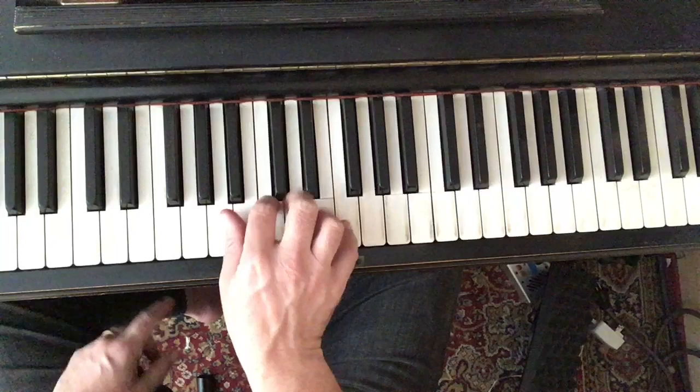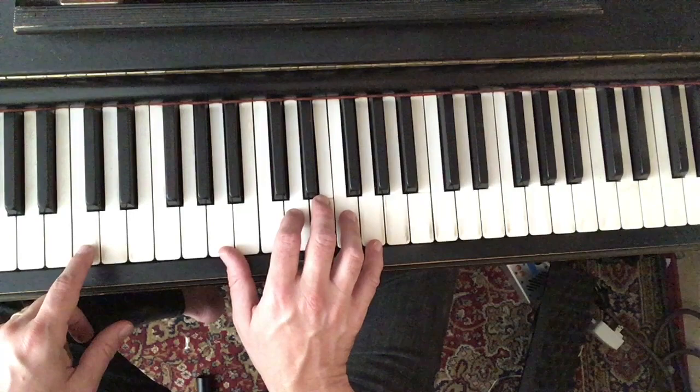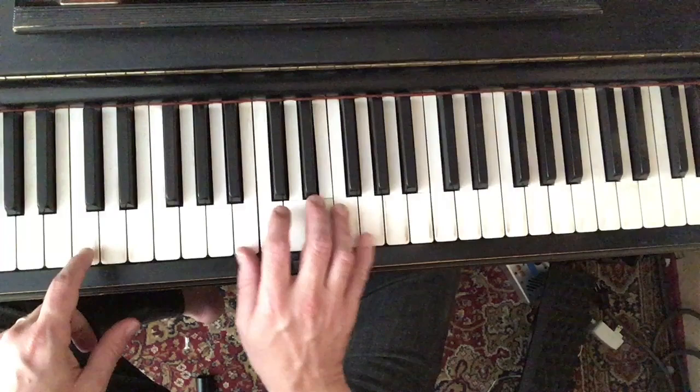That's our Bb major triad with a 9, except it's voiced like this. And it moved quite well to that because there was very little movement. And we had a nice melody.